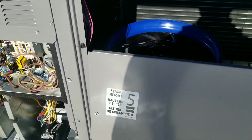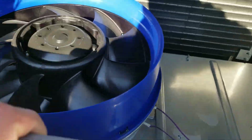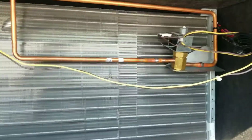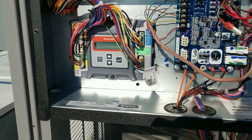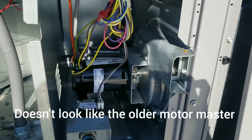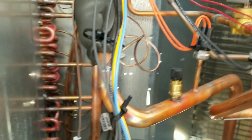We got a new construction startup here — first time seeing one of these in the field. This is a Bryant unit with their new blower setup, a variable speed motor. It does have reheat for dehumidification, two solenoids, and blower speed control I'll need to figure out. We've got a Honeywell Jade controller, looks like a low ambient kit, and your typical carrier gas side. Not a bad little setup. Here's your economizer actuator — same old carrier look.